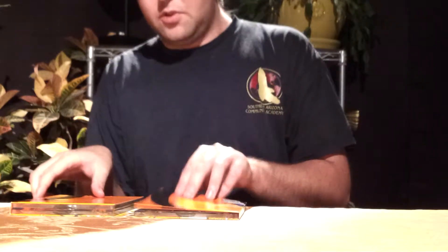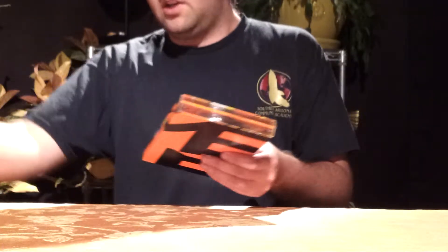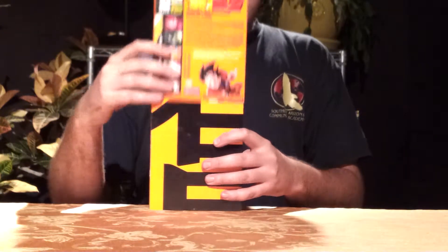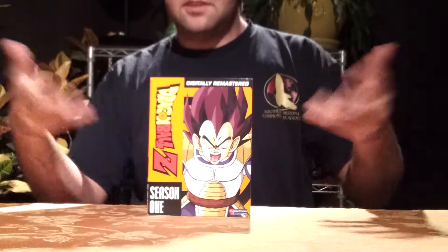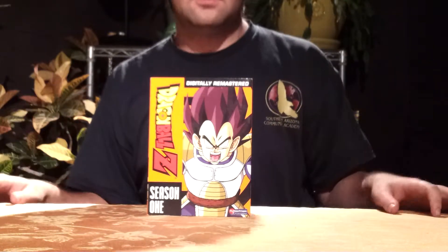Dragon Ball Z Season 1 goes from episode 1 to episode 39. It's a great box set. In my opinion, these are the best season boxes for Dragon Ball Z.